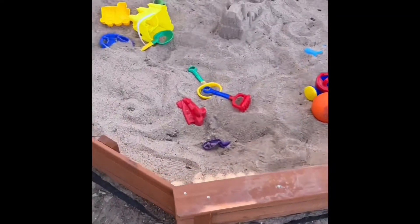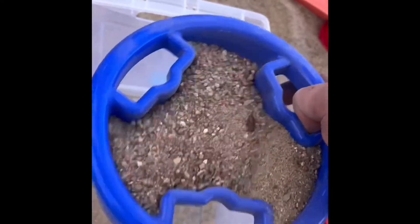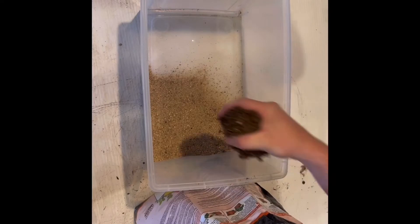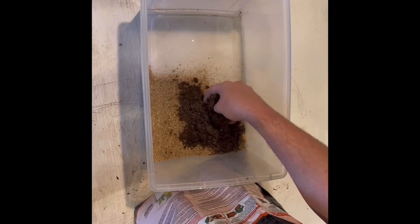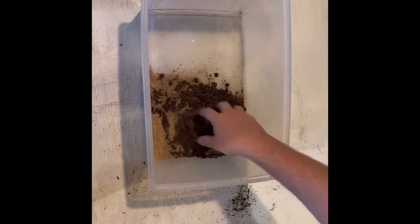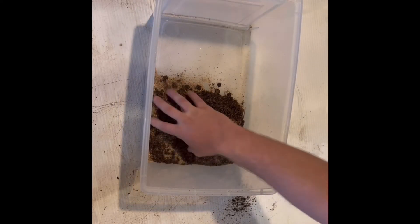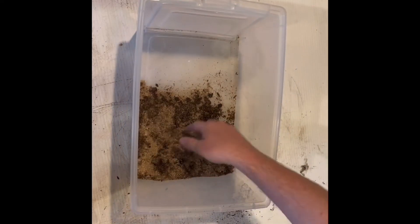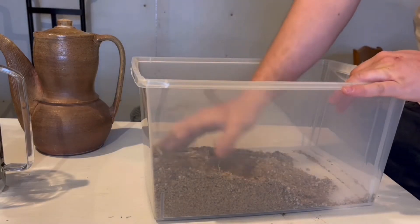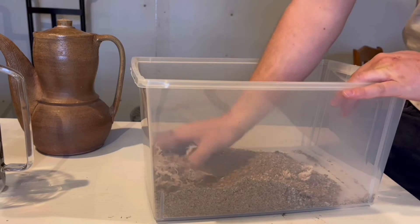It's time to mix up some growing medium. I start with some clean sand, then add a little bit of peat — that's going to be the base of the growing medium. Just to be safe, I also add some perlite and some long-fiber sphagnum moss.